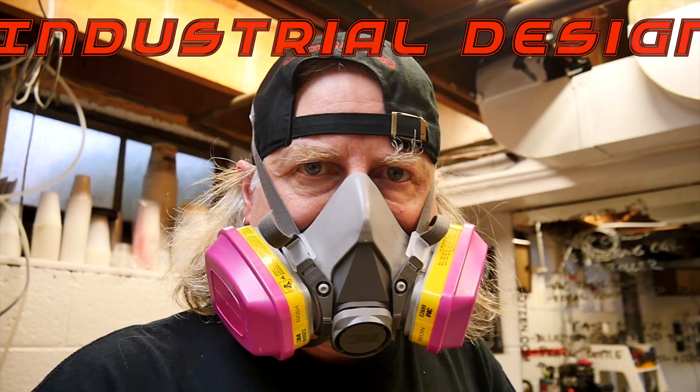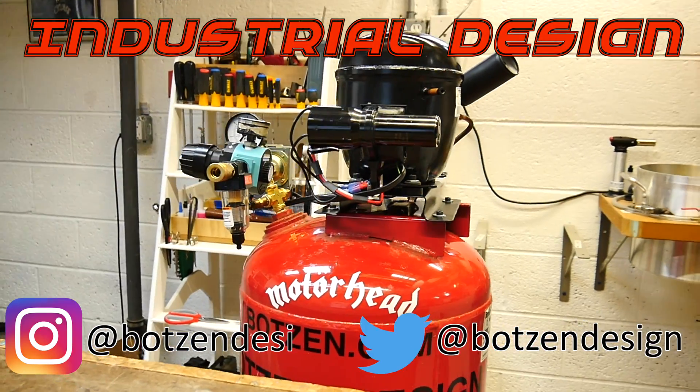My name is Eric. I'm an industrial designer. Welcome to my channel about product design and making.